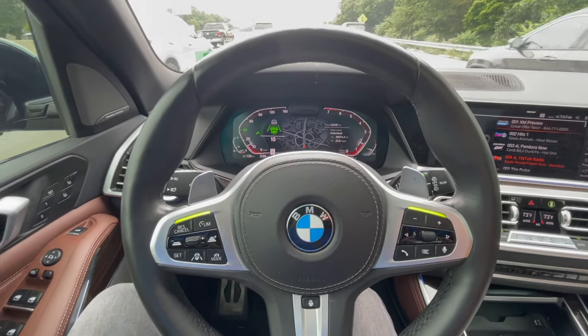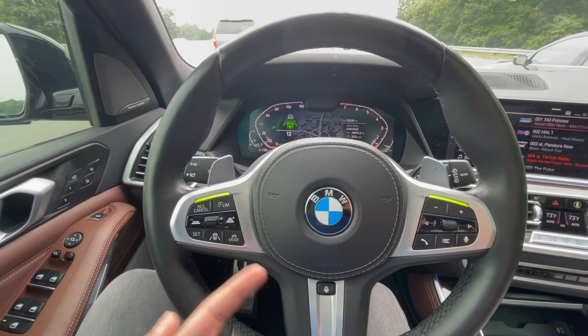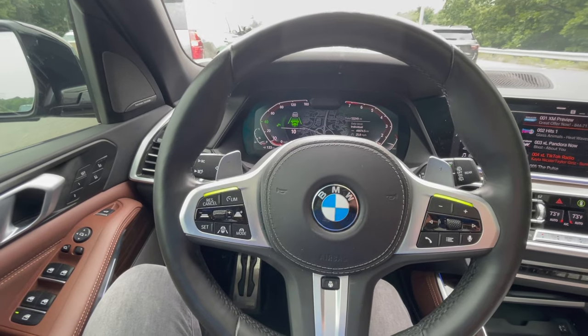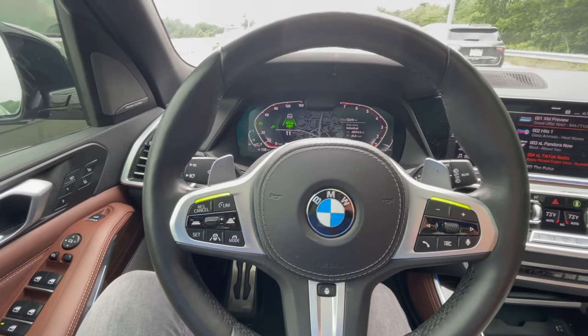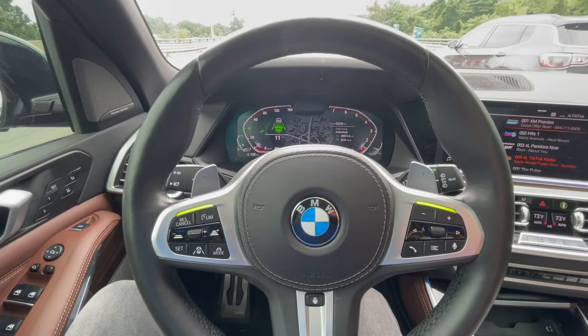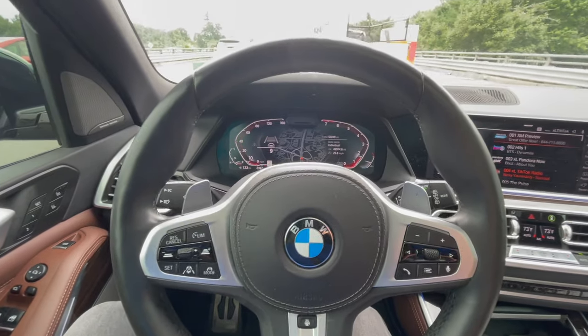This is Driving Assist Plus. It's a really cool feature. If I was debating on getting this option, I definitely would. It's probably my favorite feature that BMW makes, and I hope that all BMWs will implement this as a standard feature for all their new vehicles. If you guys have any questions, drop them down below. I hope you guys have a great day.